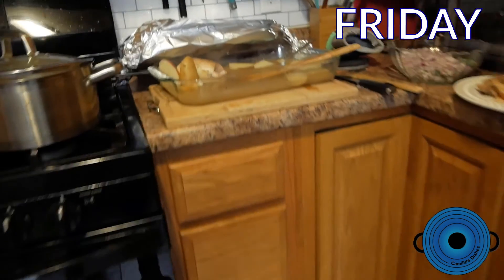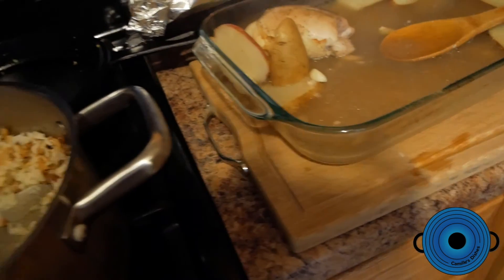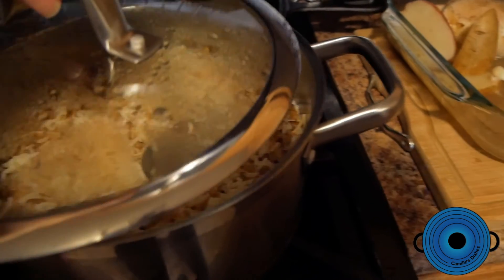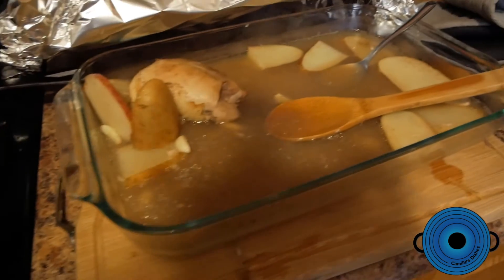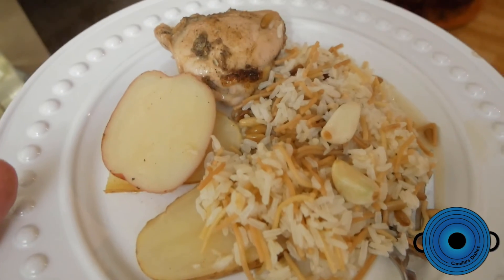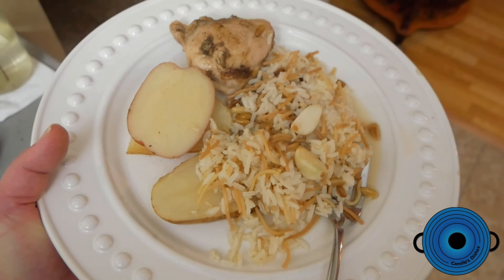And now it is finally Friday. My husband made dinner on Friday, which was lemon chicken with rice. It's chicken thighs in lemon and olive oil with garlic and potatoes, and then rice on the side. That's the whole dish — you just stick it in the oven, make the rice on the side, and dinner is ready.